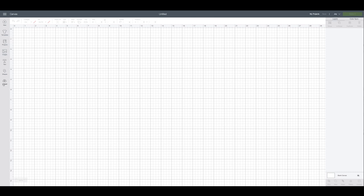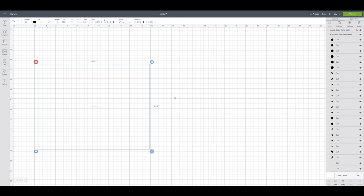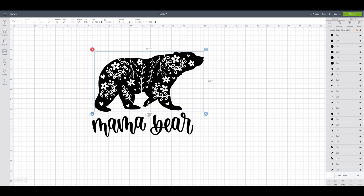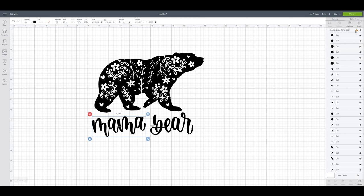I'm going to come over to uploads and grab a file I purchased — this really cute mama bear design with little florals and vines on it, it's so pretty. I'm going to use this on my Joy, so I'll come up here to ungroup and then size them all together but send them through separately to fit on the Joy. Right now there's a little triangle alert indicating the image is way too big for the Joy, so we need to do some sizing.